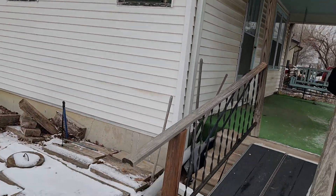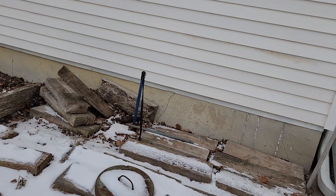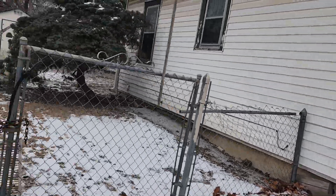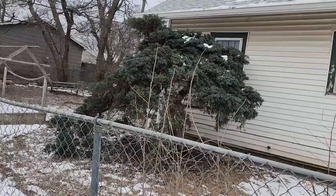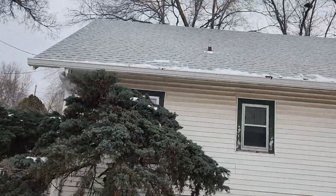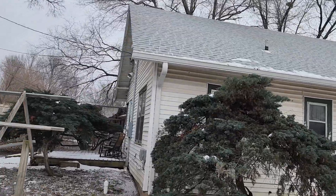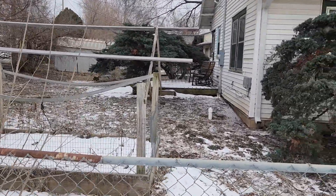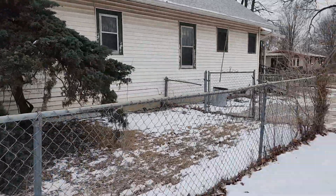We're outside — there's a little ramp over the stairs here. You can see some of the exterior trim and wood trim around there. The roof does look to be in decent shape, at least from down here. There's a little deck clean-out outside. Let's sweep around the other side.